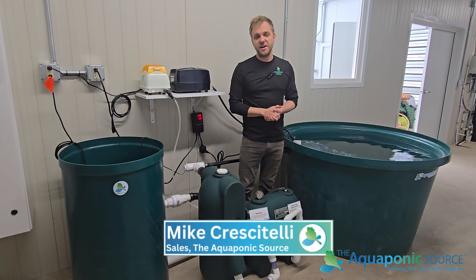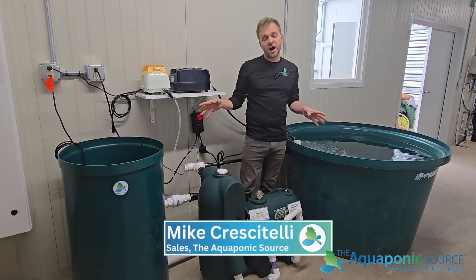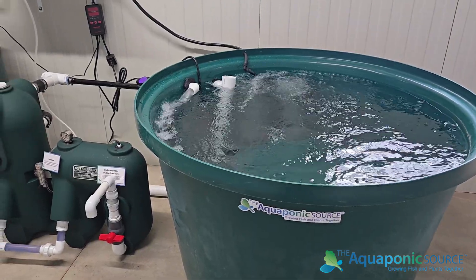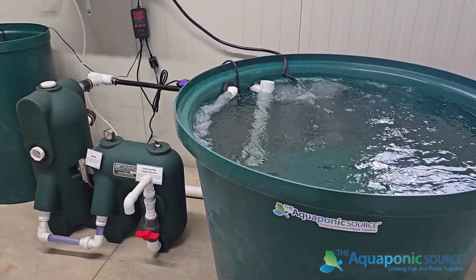Hey everyone, Mike with the Aquaponic Source. I'm standing in front of our Aquafundance fish farm. This version is a 200-gallon recirculating aquaculture system.